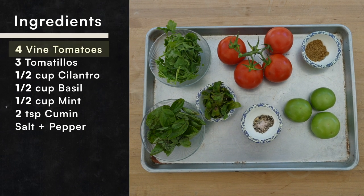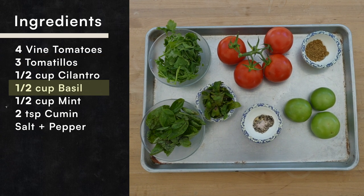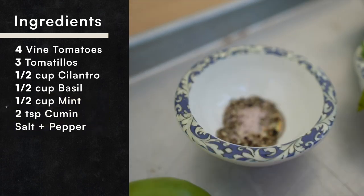As for the other ingredients, we have four vine tomatoes, three large tomatillos, about a half cup of cilantro. We're going to grab a half cup of basil and a half cup of mint. Also, two teaspoons of cumin and a couple big pinches of salt and pepper.